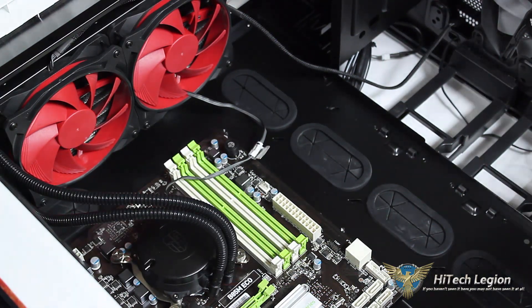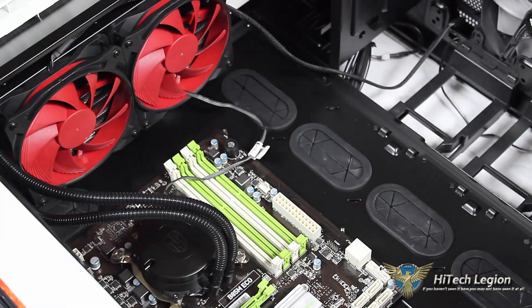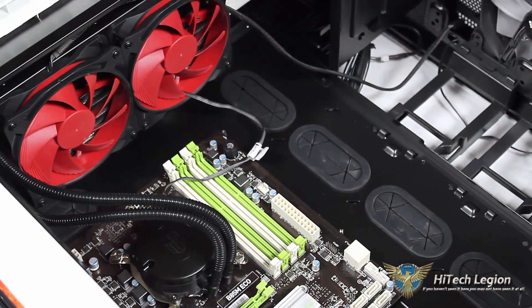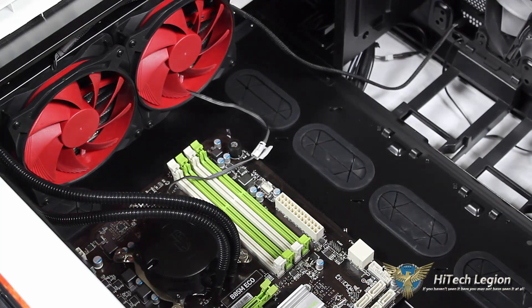Inside our case it looks very appealing. The red fans are nice, especially if you have a red theme to your case. Instead of dwelling on how nice it looks, let's see how well it performed. We'll go ahead and get our benchmark numbers up — stay tuned.